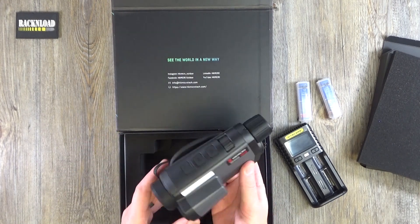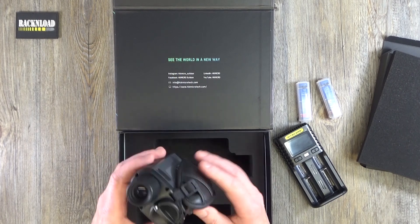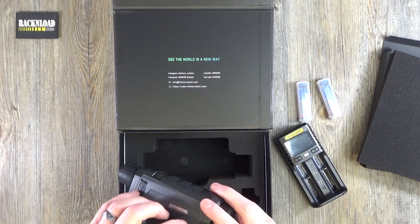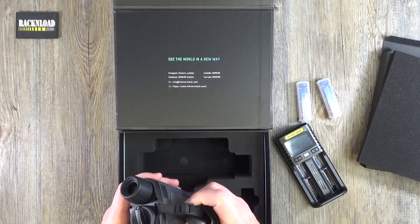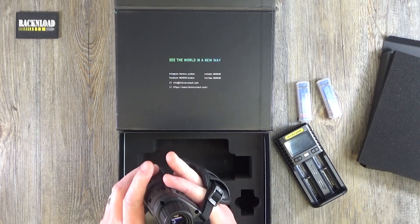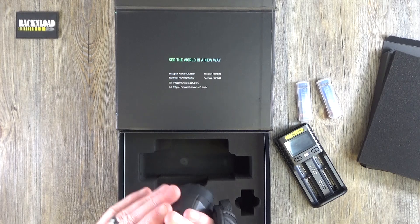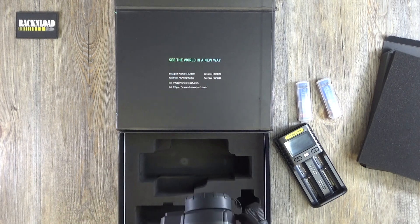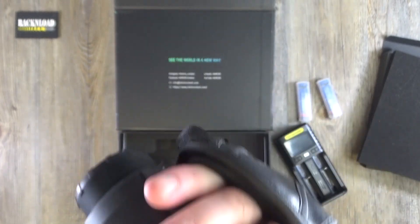And here's the good bit — oh yeah, that is nice! I did have a play with one of these at a thermal event I went to, and I've got to say I was pretty impressed. I really like the feel of this — it feels almost like a camcorder, you know. The ergonomics of it are really nice. It's really ergonomic the way they've cut that bit out so you can grab hold of it and be comfortable.